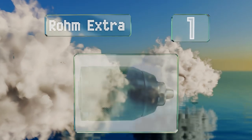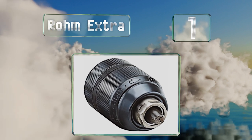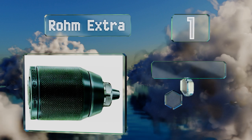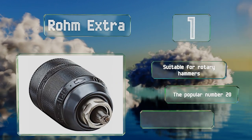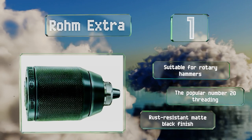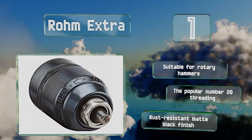Taking the top spot on our list, from a producer of premium German machining components, comes the Rome Extra, which can bring consistent accuracy to a wide variety of common hand tool brands including DeWalt and Milwaukee drills. At a price that's impressively low, this one's suitable for rotary hammers and features the popular number 20 threading and a rust-resistant matte black finish.